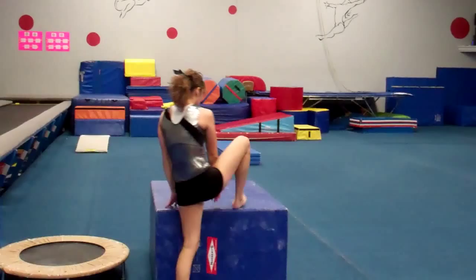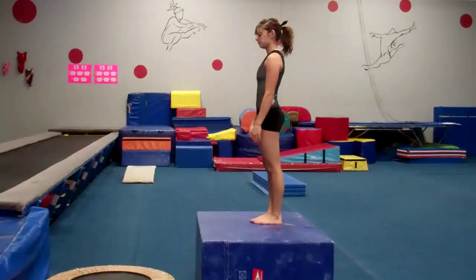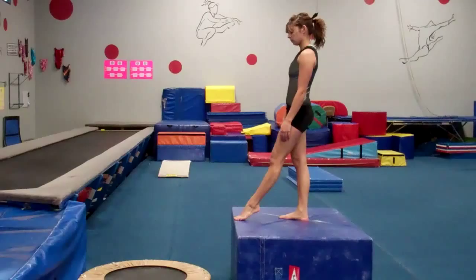This is really good. Make sure they're not piking down too much — work on really maintaining the body position. They don't need to jump; they're just stepping off the block to get this going, and really working on immediately getting to that hollow and holding the position throughout.